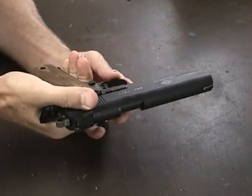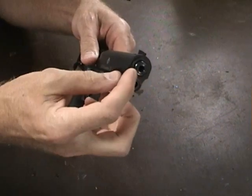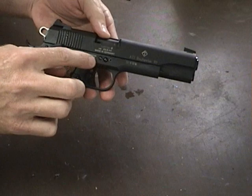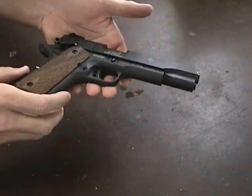I don't want to dry fire this since it is a .22. The barrel bushing — I believe you can swap that out yourself. Disassembly, aside from these two pins up here next to the slide release, it's fairly the same as a 1911.